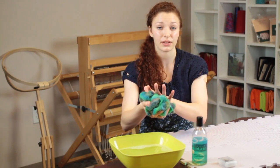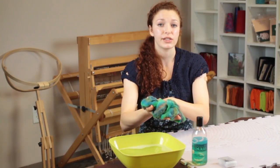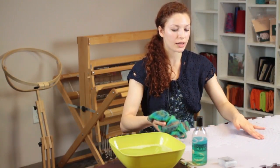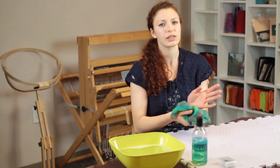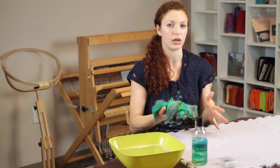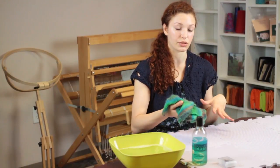The next step in blocking your shawl is to place it on your blocking mats, which are made of foam. There's no need to rinse anything out of the shawl after you've soaked it in the solution.